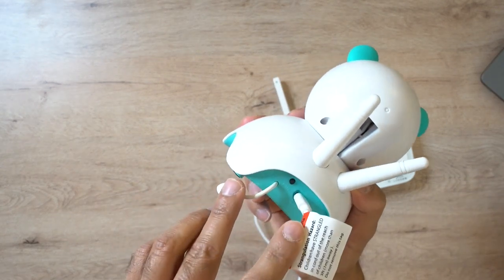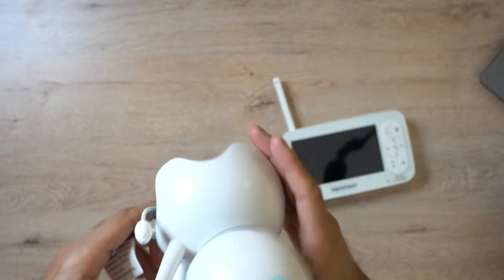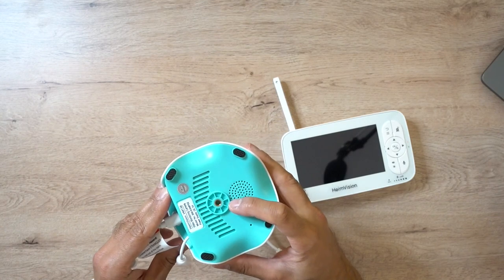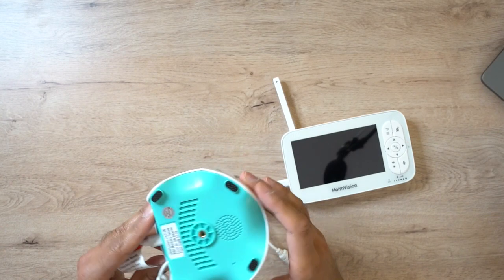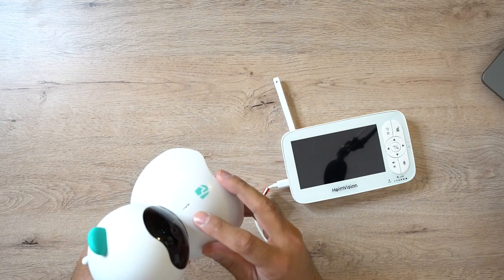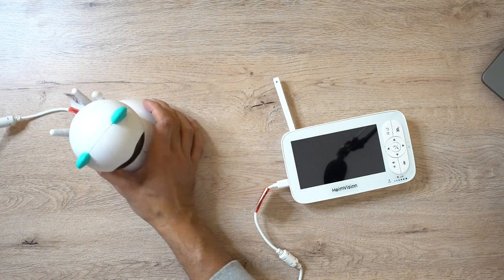On the back of the actual camera itself you have the micro USB charging port, a little antenna, and a black button which is the pairing button. At the bottom you can mount this with the mount that comes in the box - just screw it onto there and into a wall. There's also a speaker and a microphone on the front of the device. So let's go ahead and turn both of these on and pair them up.